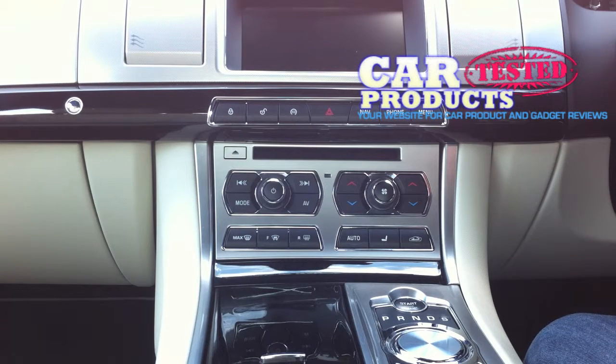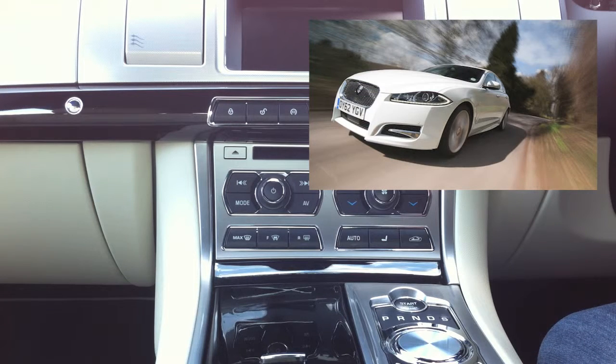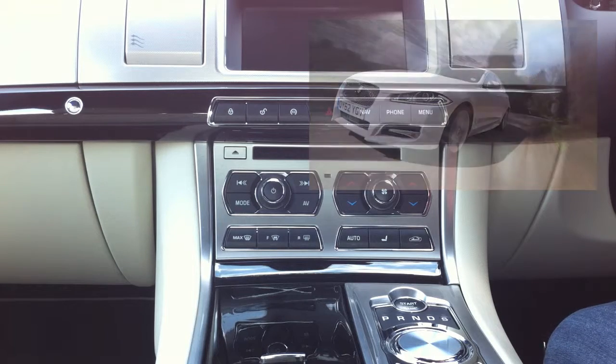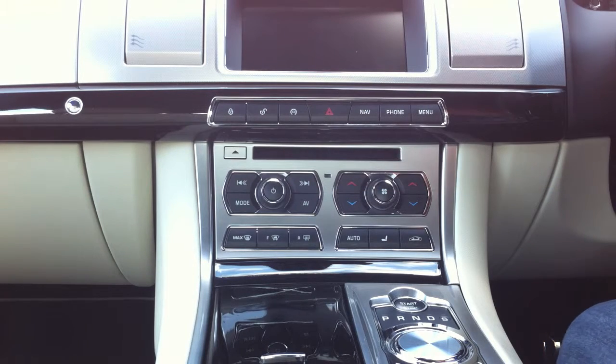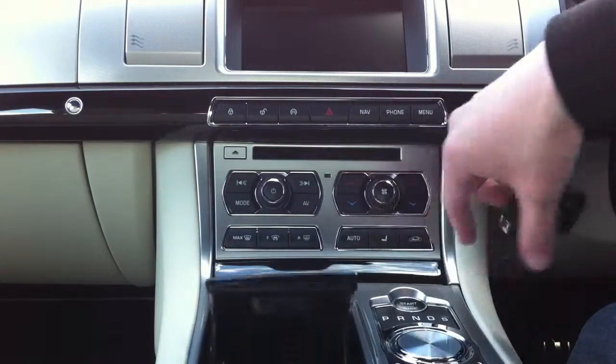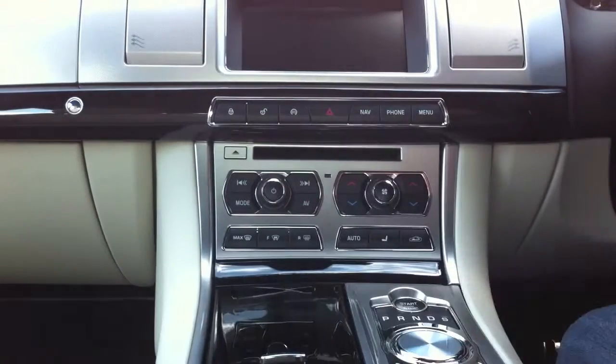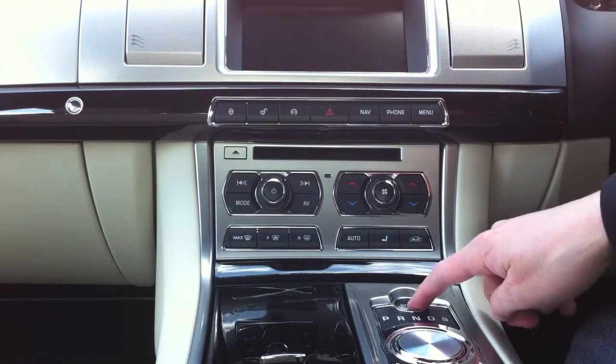Hi, this is carproductstester.com and we've got the Jaguar 3 litre V6 supercharged in portfolio spec. We're here to give you a quick show of the cool stuff. First of all, the key — very neat, it just goes into a slot. When you're driving, start the engine: foot on brake, start/stop.